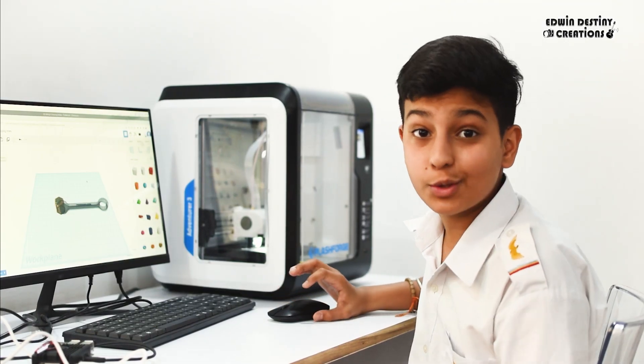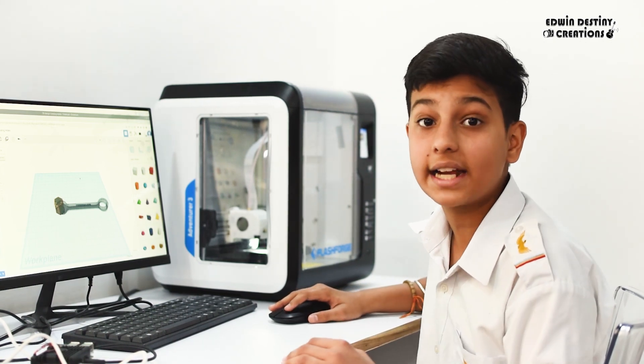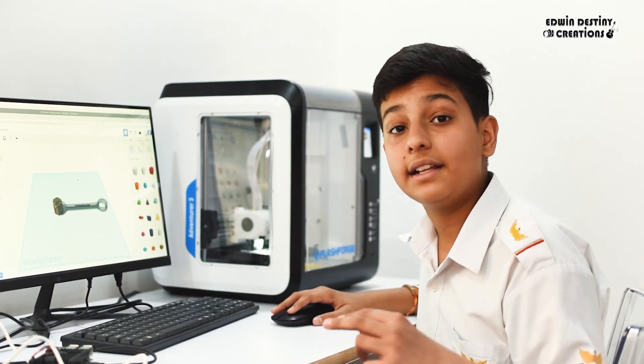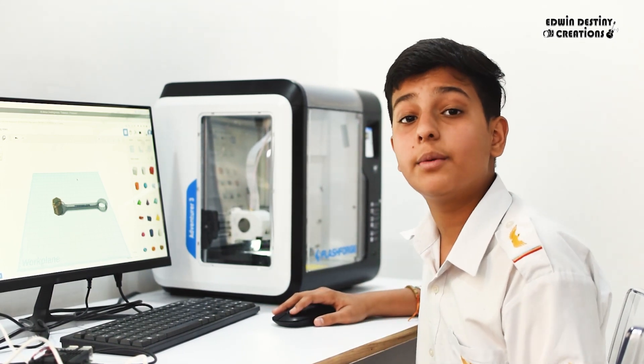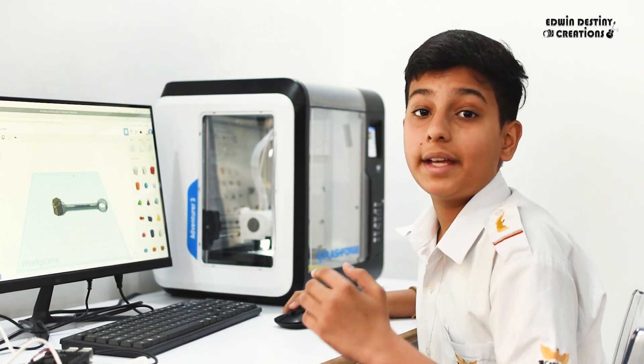3D printing is an additive way of creating physical objects from digital designs. It uses materials such as plastic or metal, which are first in the form of liquid or powder, melted by the printer, and then used to make the object.